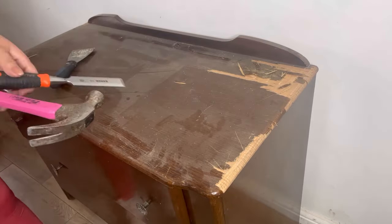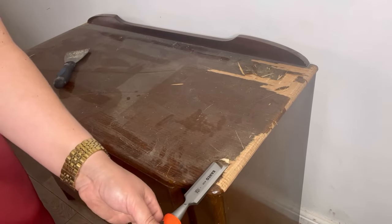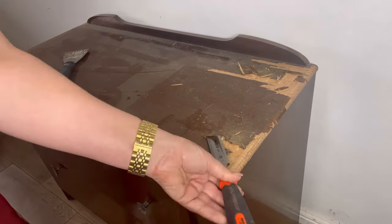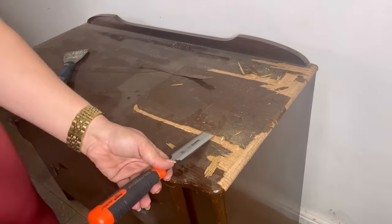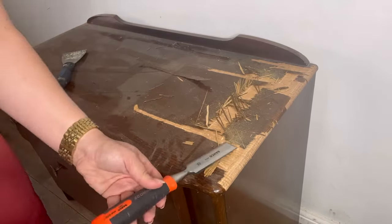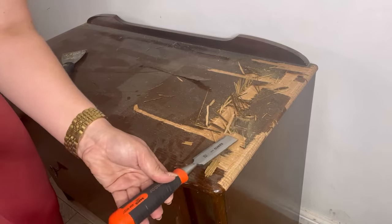There are quite a few ways to remove veneer. Some of these involve soaking it in water, however this takes up time and I needed to get this project done quickly, so I just opted for the method using a chisel and a hammer and just remove the whole lot carefully to make sure I don't chip or damage any of the wood underneath.